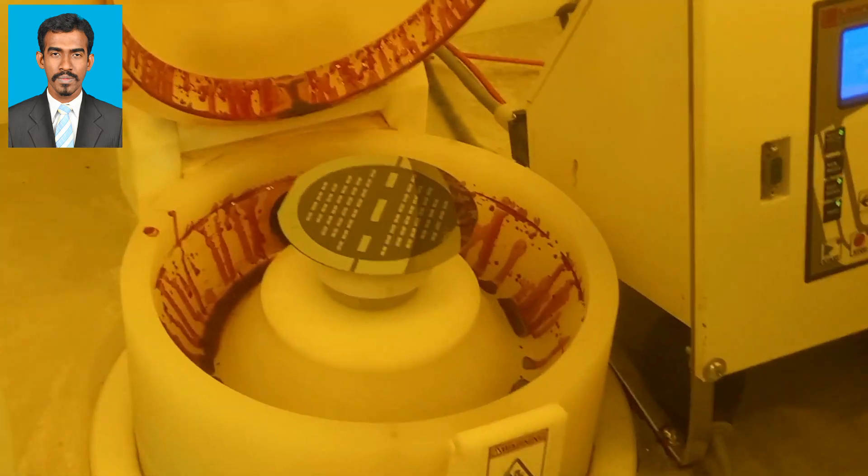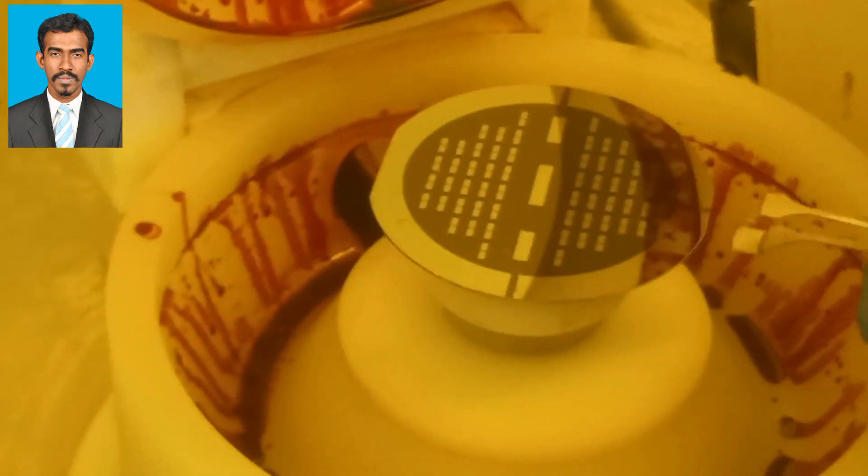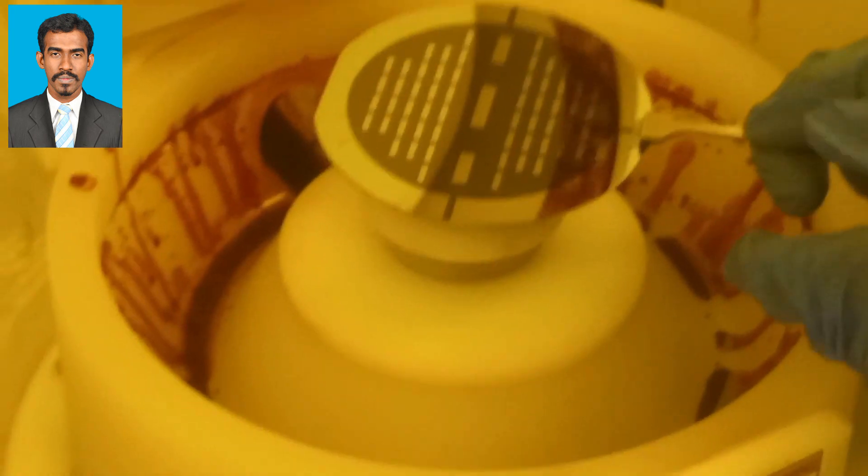As you can see, the pattern is developed on the surface of the wafer. This is the complete step-by-step process of photolithography.